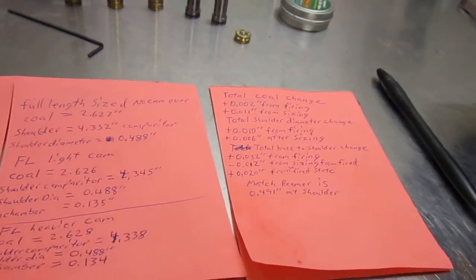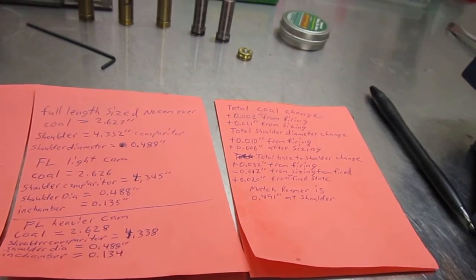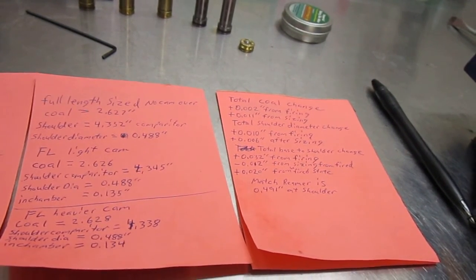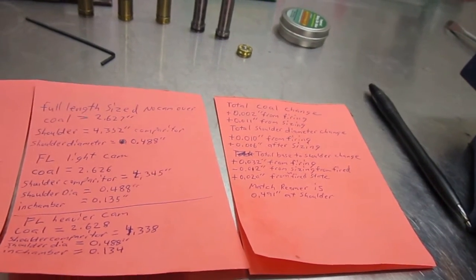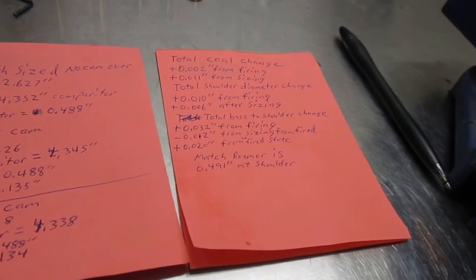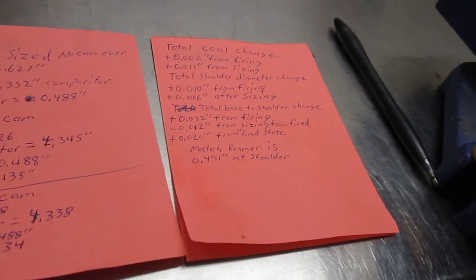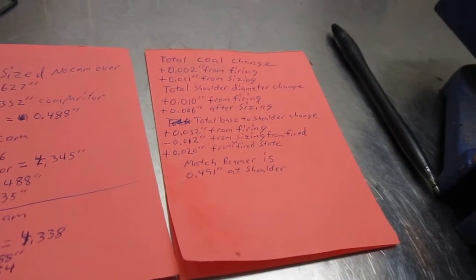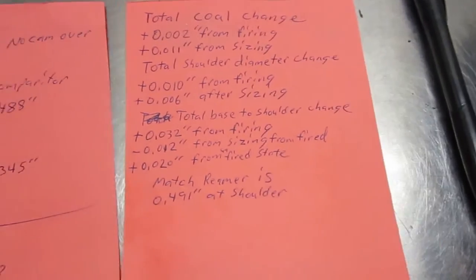What I discovered doing this exercise was that with my setup I cannot get these cartridges to headspace off the belt. I can get within about one thousandth of an inch of headspacing on the belt versus the shoulder, but I cannot get them to headspace off the belt. A friend of mine did the same thing with a 338 Win Mag and had the same results — he couldn't do it either. I thought this was a better way of measuring versus just bluing the case and trying to see where it was contacting.